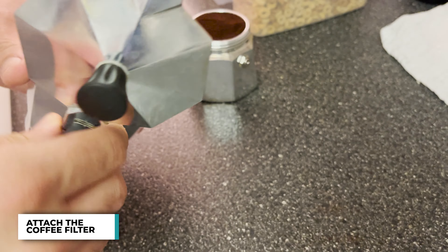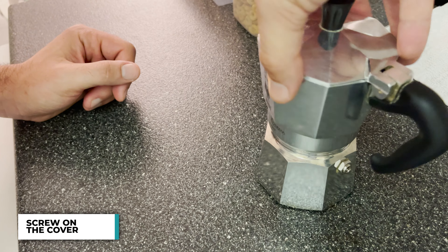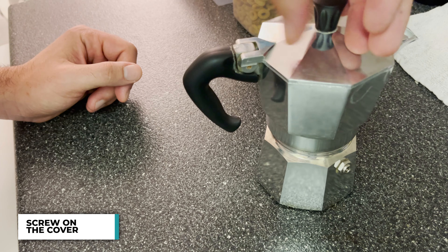The ENB Labs one comes with a silicone gasket instead of rubber. I screw on the cover — be careful, the base is hot.